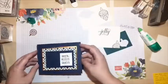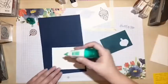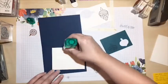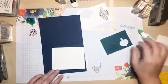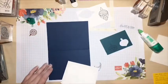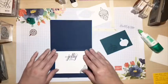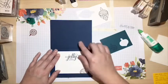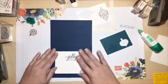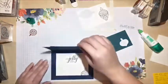I'm going to attach my little sentiment piece and then go ahead and put my inside in. Make sure you open your card up the right way before you attach your inside - I can't tell you how many times I've made what I call 'left-handed cards' or 'upside-down cards,' where the inside isn't turned the right way or it's on the wrong side. I've even been known to put it on the back!